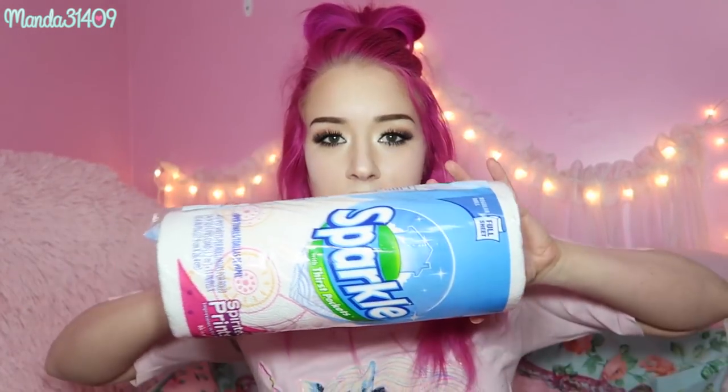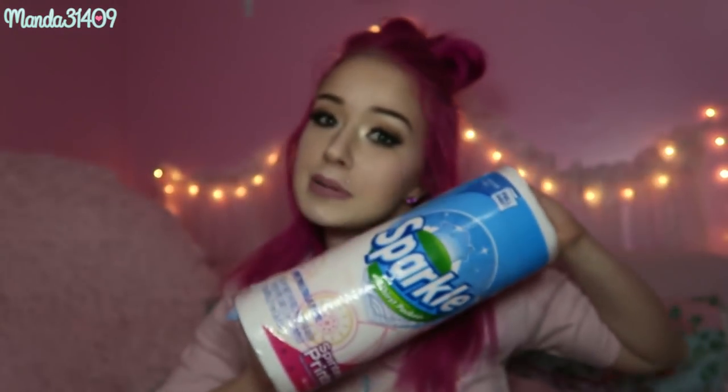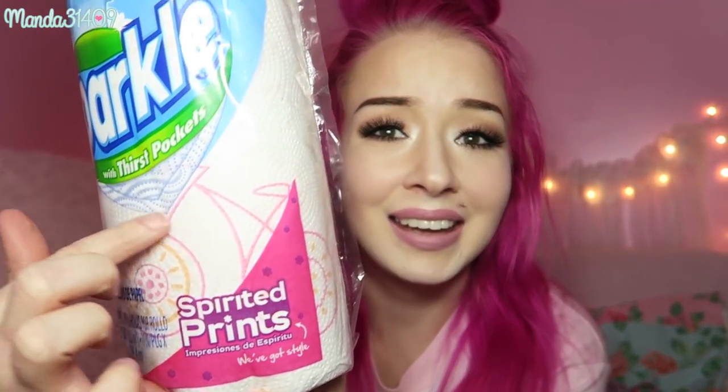Along with all these cleaners I had to get some paper towels. These are the Sparkle paper towels — it says spirited prints. I thought it said spring prints at first, but it doesn't really go with the theme, though there's a little bike on them and you ride bikes in the springtime, right?